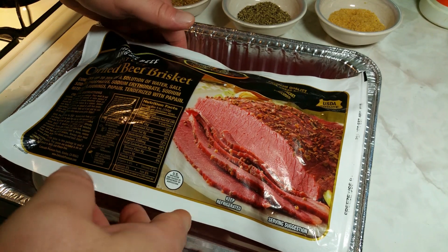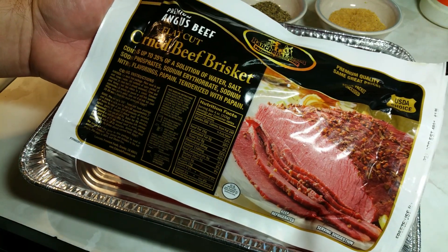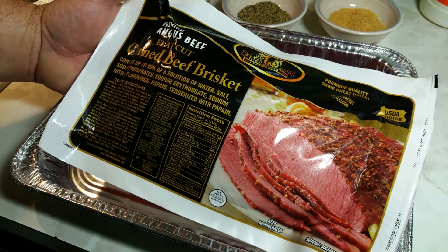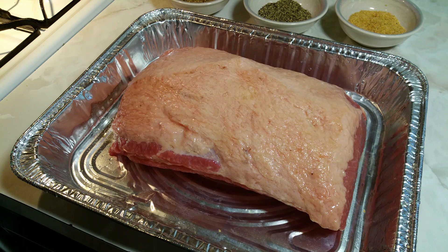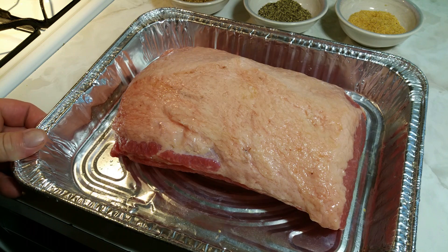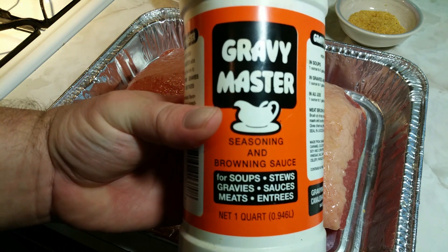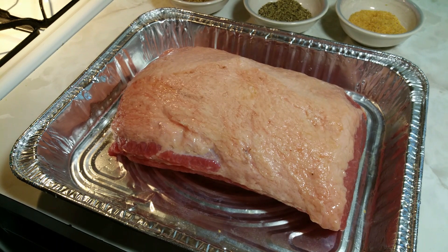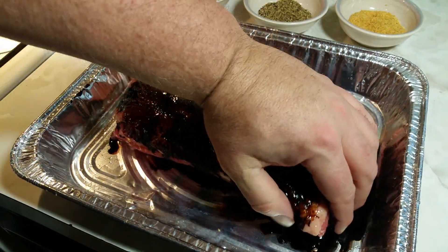For this cook I have an Angus flat cut corned beef brisket. I got it out of the package, rinsed it off, and now I'm going to season it up. For starters I'm going to put some gravy master on it — this will give it that caramel color and some flavoring — and I'll rub that in all over both sides.